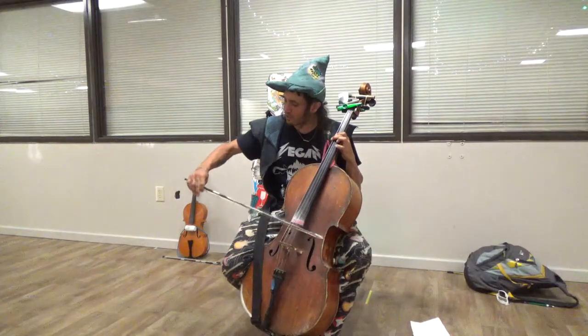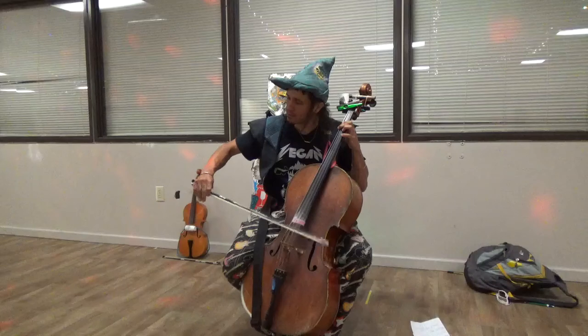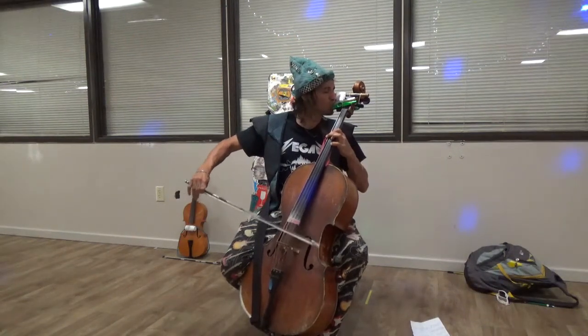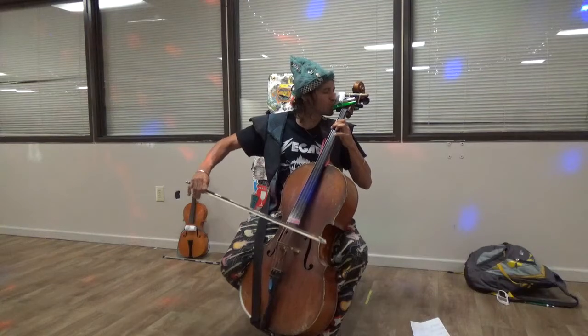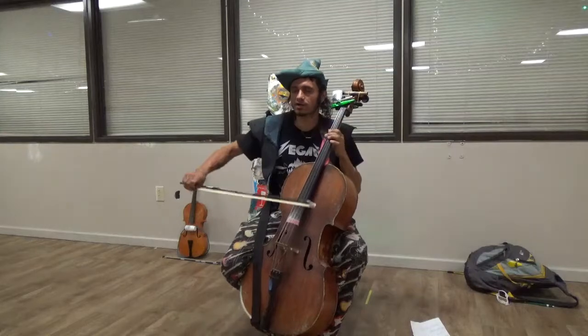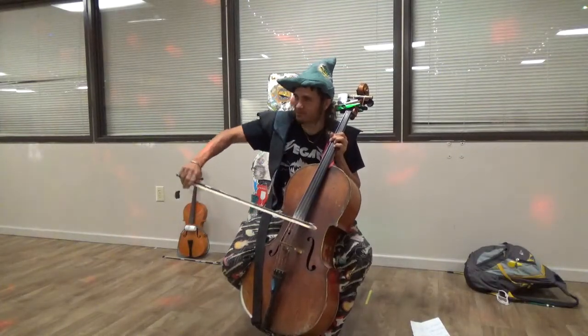I could always do a gallop. But I wanted to figure out how to get a four there, and I actually figured out this.